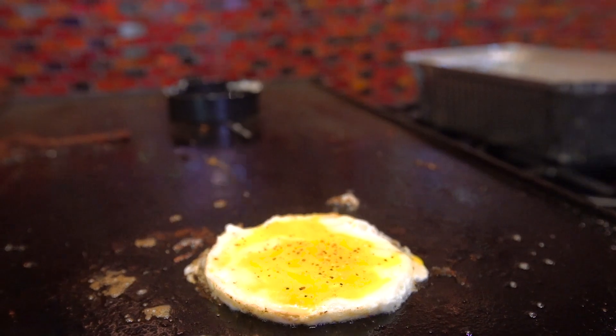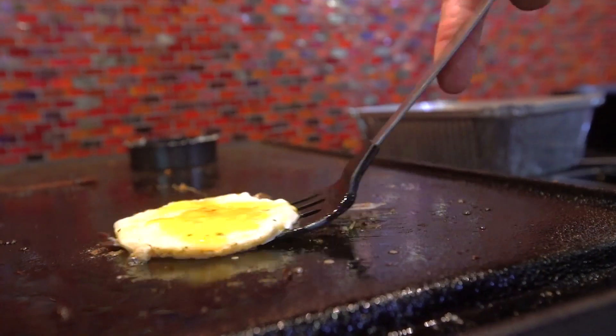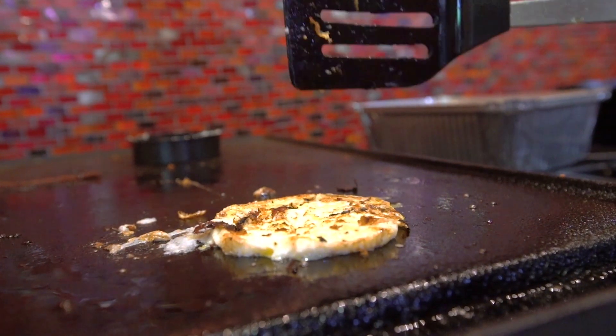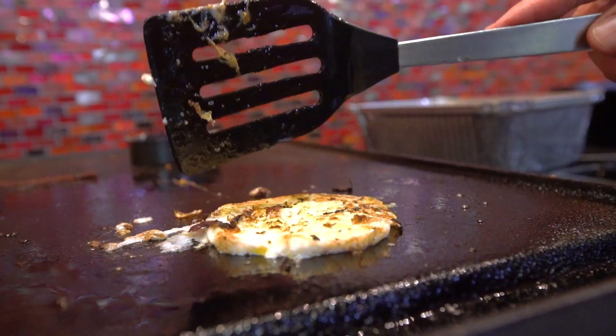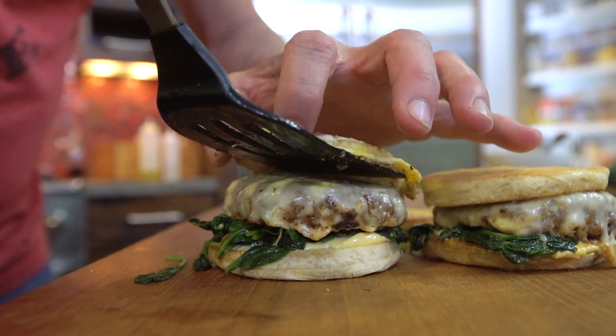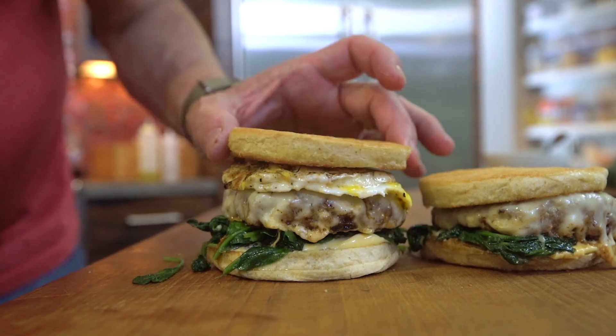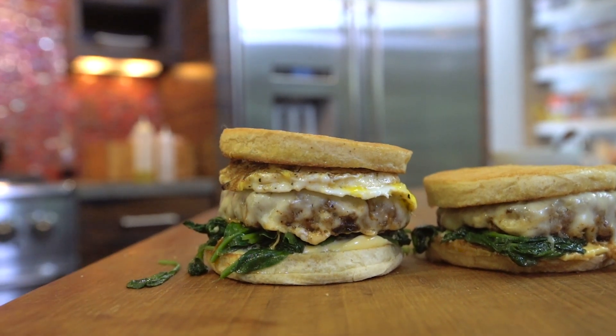I cooked it in all that pork fat — is that going to be good? Here's a little deja vu, I feel like I already did this. Now the egg. Yeah, yeah — that's what it needed. I don't know what I was thinking.